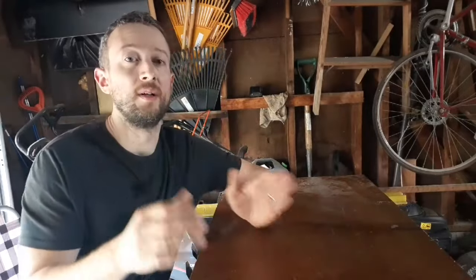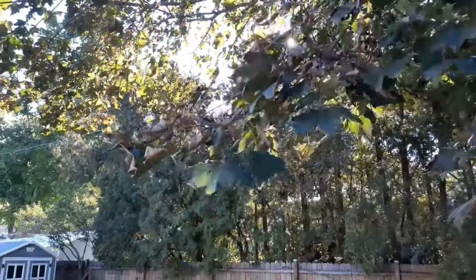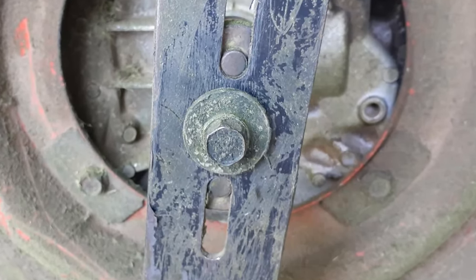Hey neighbor, it's fall and the leaves are dropping. Let me show you a quick method that I use in order to clean the leaves off of my lawn that could maybe help you out as well.